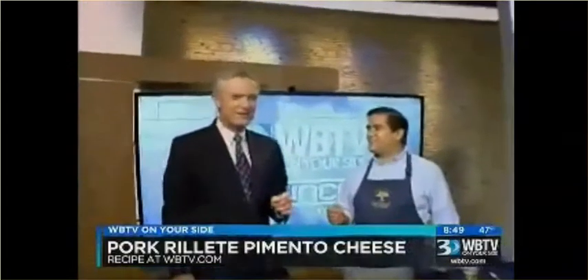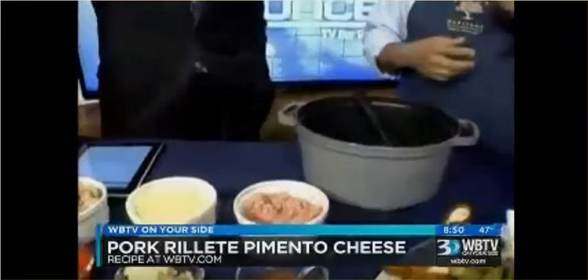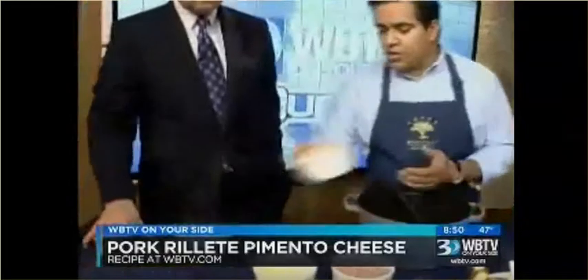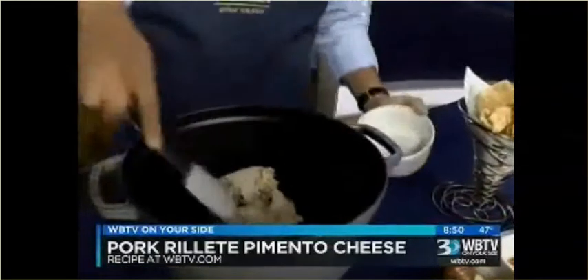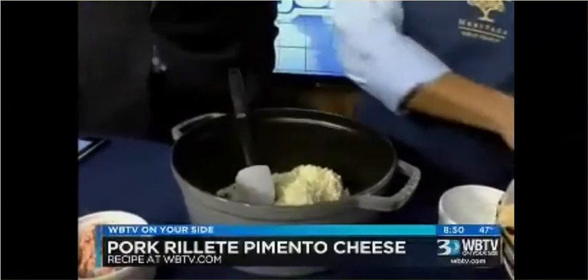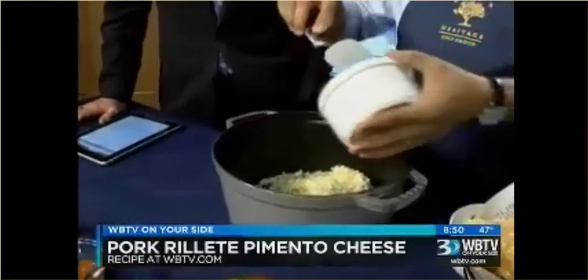The pork rillette — otherwise known as pork rinds as I call them. So we're mixing the two. Pork rillette is started by taking a pork shoulder, usually. You rub it in garlic, a little bit of salt and pepper, let it sit, and then you cover it and roast it until it's fork tender. Then you have the pork that's been completely cooked, and you put it in your mixing bowl and start mixing all your ingredients. You have your cheddar cheese — this is where the two dishes, the pimento cheese and the pork rillette, combine. So you have your cheddar cheese and your roasted pork.